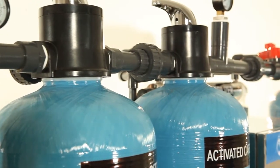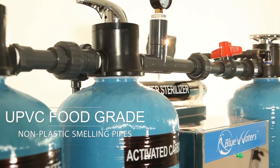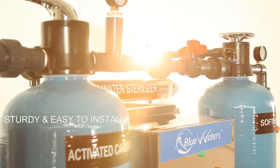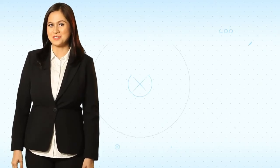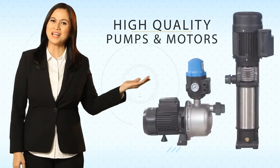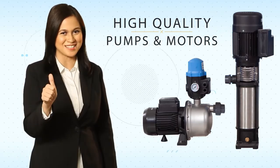Blue Waters Unisystems uses UPVC food-grade, non-plastic-smelling pipes and fittings that are sturdy and easy to install. The Blue Waters Unisystems is also powered by reliable pumps and motors that are simply the best in their class.